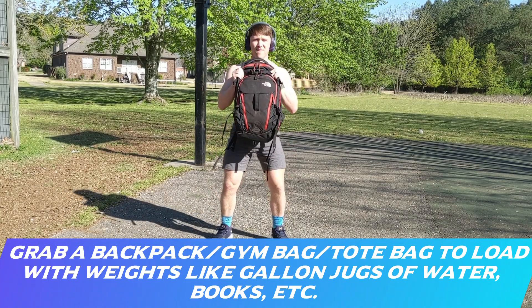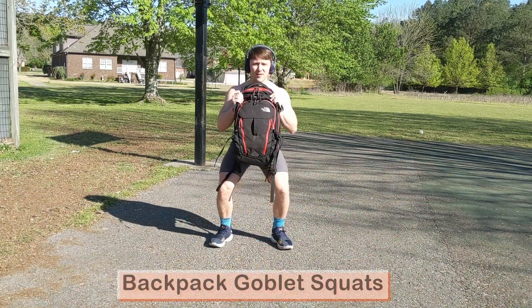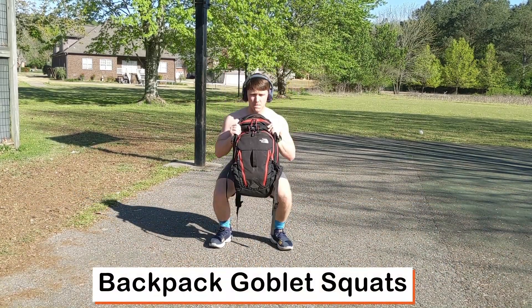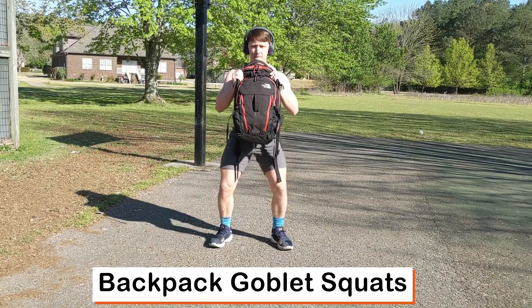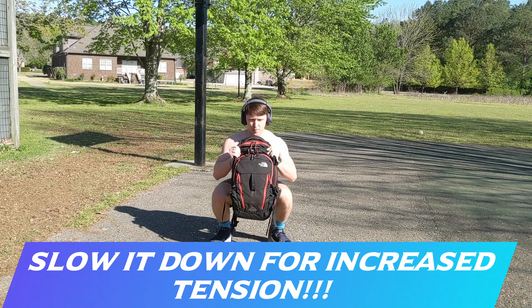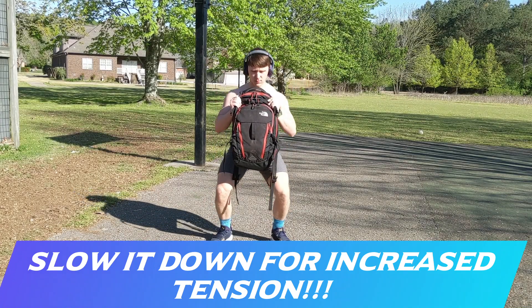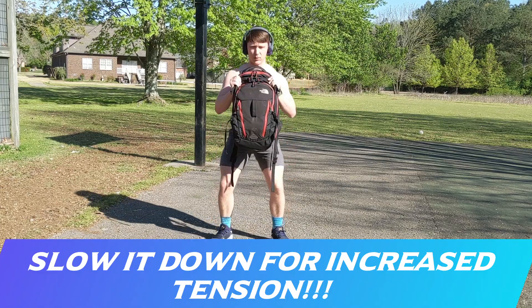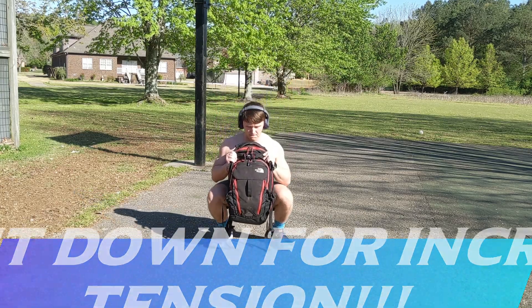Then we're going to grab a backpack to start the exercise program. We'll begin with goblet squats using the backpack after you load it — you can use water jugs, dumbbells, whatever you find that can load it significantly. You can also slow it down for increased tension on the muscles to improve the strength you'll gain from these exercises.